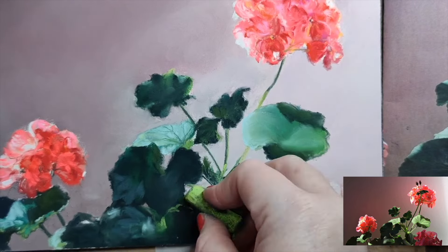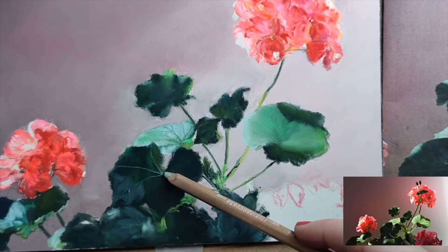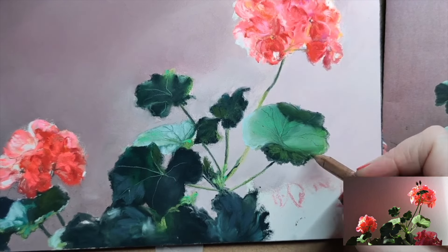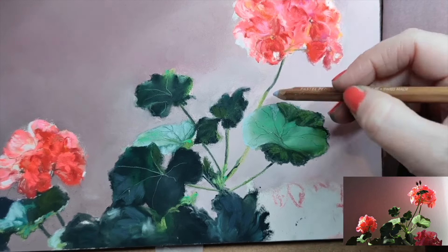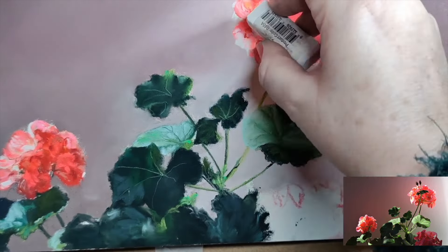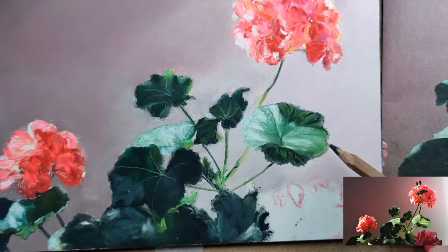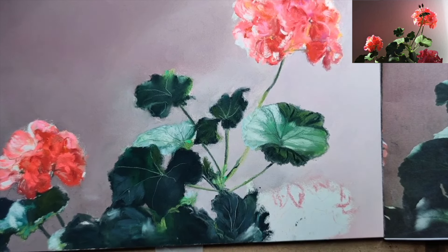Continuing with these leaves, building them up — darks, midtones, and lights. For the lights in the leaves I actually used a turquoise from Jack Richardson's vibrant set, as well as a fluorescent green from Diane Townsend. Then using my pastel pencils — this is chromium green from Caran d'Ache, and a very dark green from Caran d'Ache whose name I'm not going to attempt to pronounce. Putting in those veins, which are such a characteristic of geraniums — these wiggly, wobbly edges with veins. The lightest part of the leaf is Art Spectrum Extra Soft highlight green, which is white with a slight tint of green.